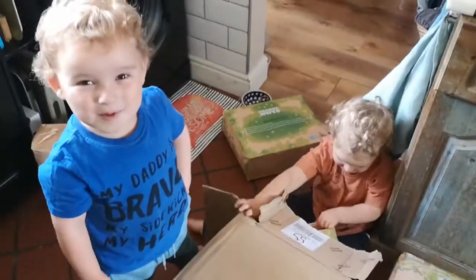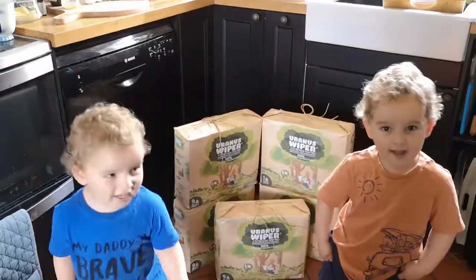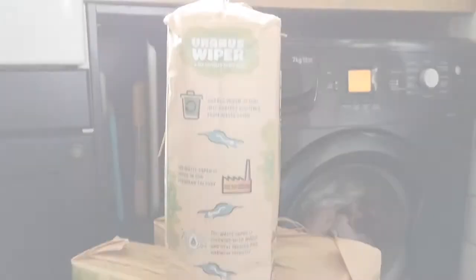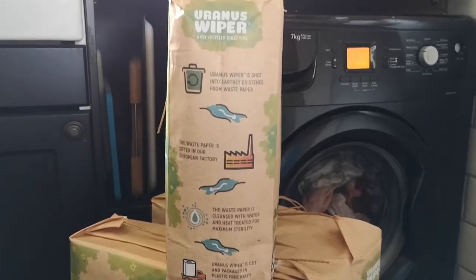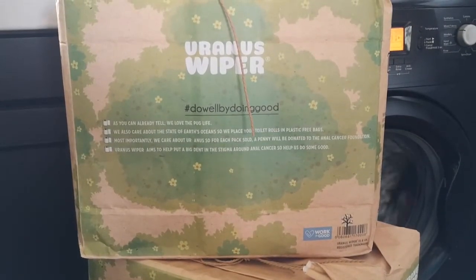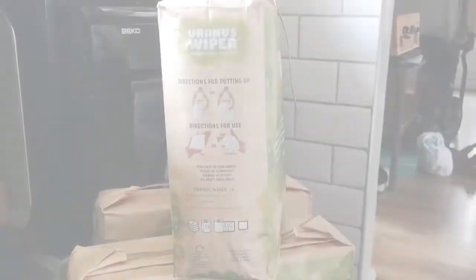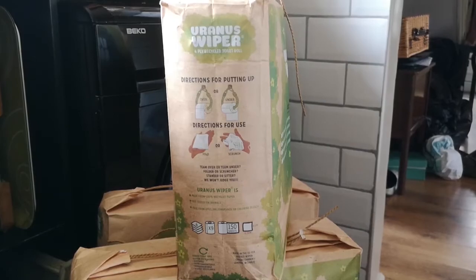I'm very excited to try these with the boys and I think they're going to enjoy building them too. I wanted to do a close-up of all the packaging so you can read it for yourself. If you'd like to know more about what we do here at Jam Jar Jill, please hit subscribe — you can also subscribe to my blog at jamjargill.com.